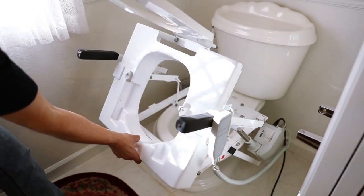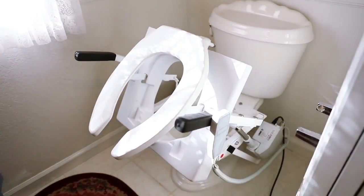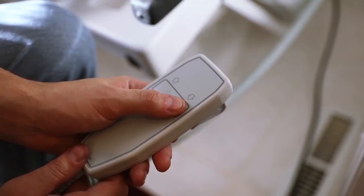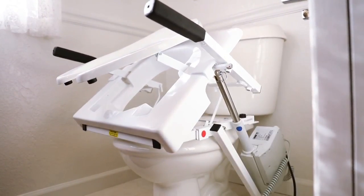Once the shield has been cleaned, you can reinstall it by placing it forward then downward in place on the frame. Using the push button control, lower the tilt into its down position and it's ready to be used.